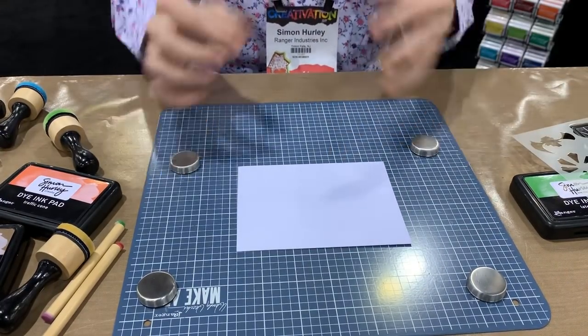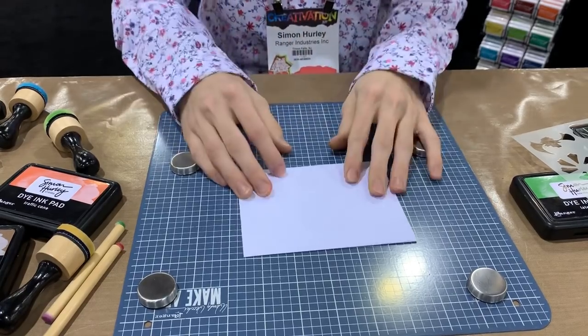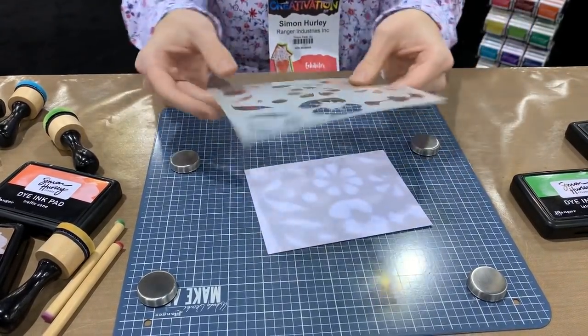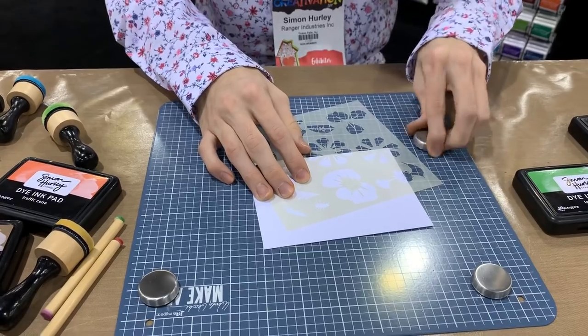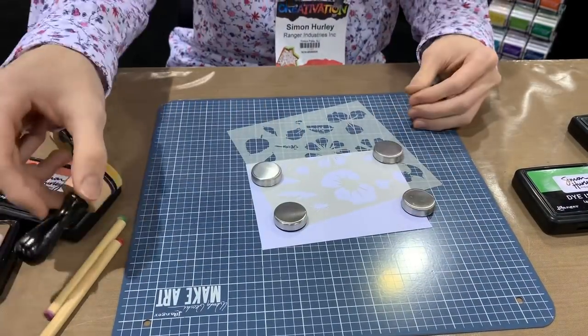I'm going to use the Make Art Station — this is new by Wendy Vecchi too. It's got four different magnets on it and a nice magnetic surface. I love to use it with this stencil because it really holds things down nicely and keeps everything from moving around. I'm going to magnet everything down — it'll hold down the cardstock, hold down the stencil and keep everything really nicely in place.